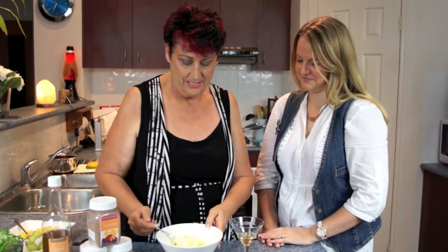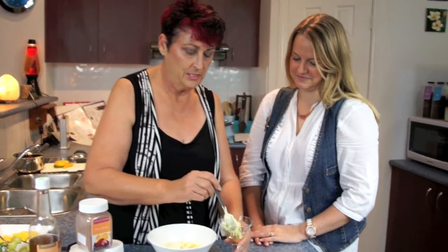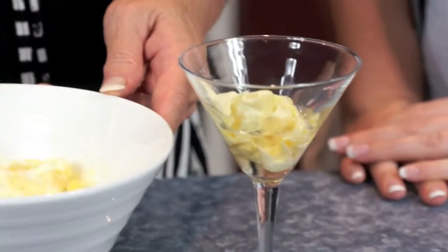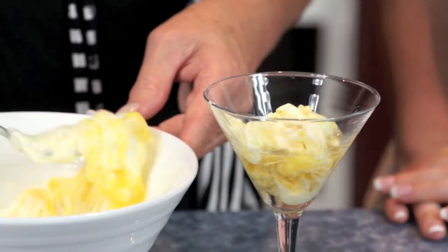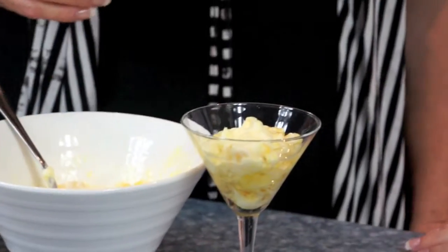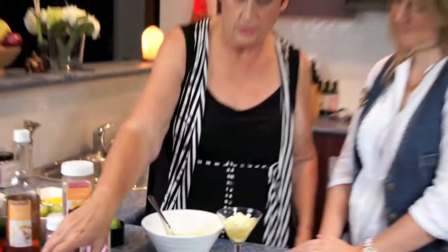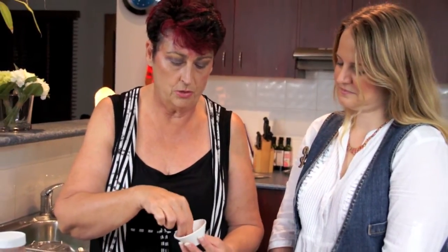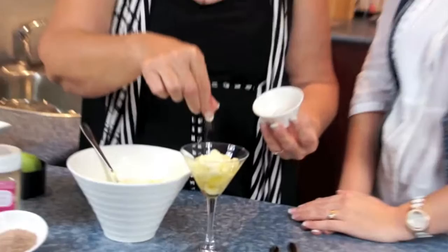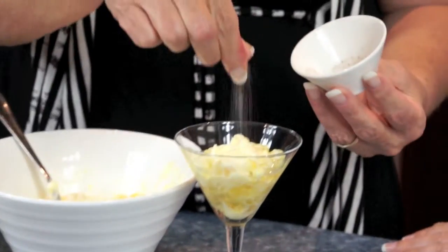Now we're just going to get this lovely spoonful of mixture and just pop it in. On top of this we've got a choice: the beautiful sweet orange sugar, the rose sugar — all of our sugars. Today we're just going to put a tiny little dribble of the rose sugar on top, just sprinkling it on top. This looks magic!